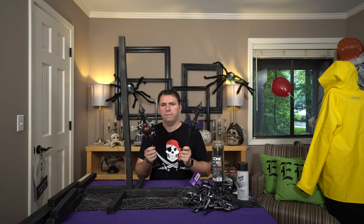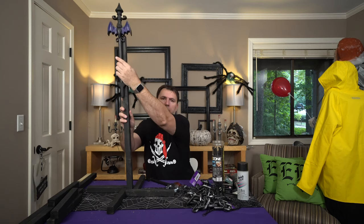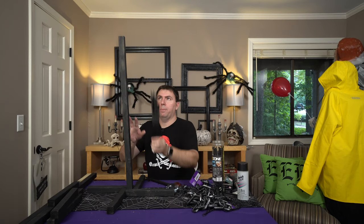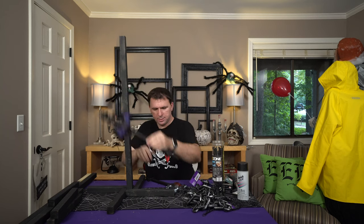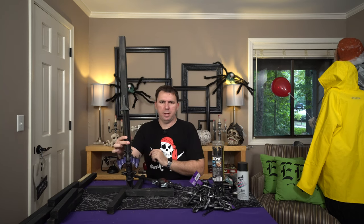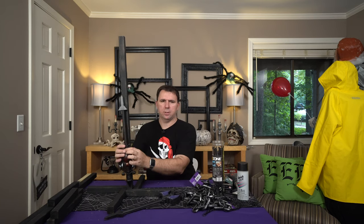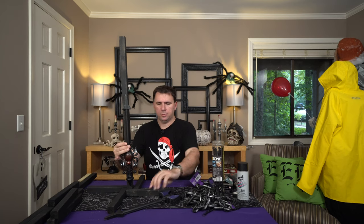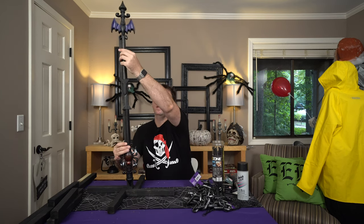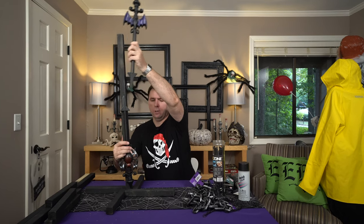I've got two different types. I chose the bat theme for the top because I really like the way that looks — with the bat wings sort of sticking out, I think it gives it a good presence. But I didn't want to put an upside-down bat at the bottom. I really liked the way the spider looked at the bottom, so I was going to do a spider on the bottom and a bat on the top. All we are going to do is zip tie these into place.